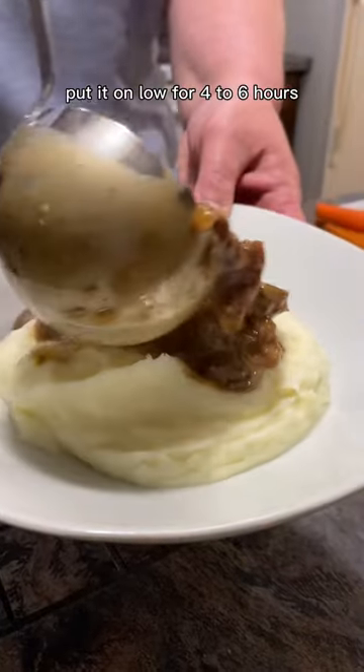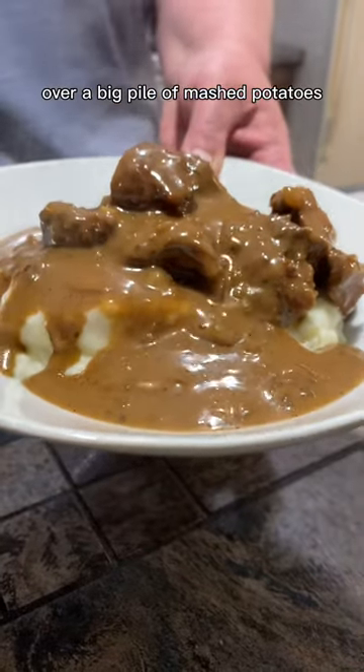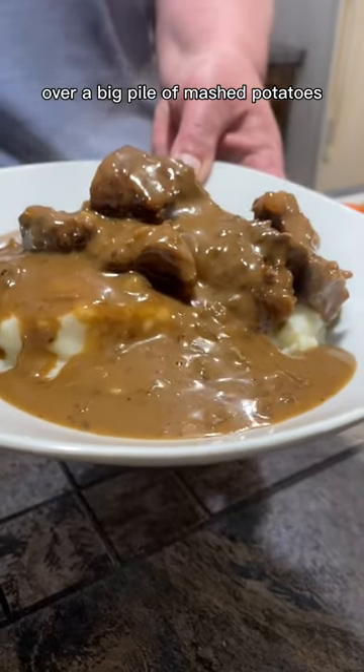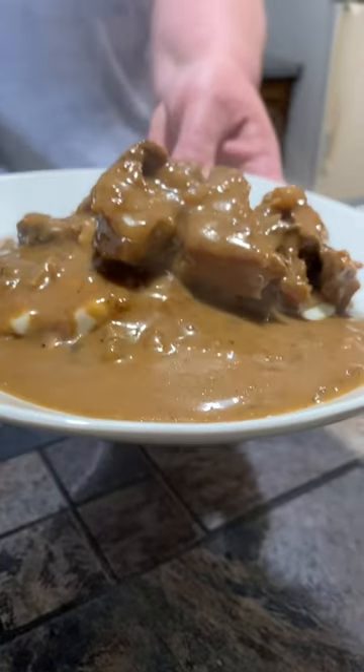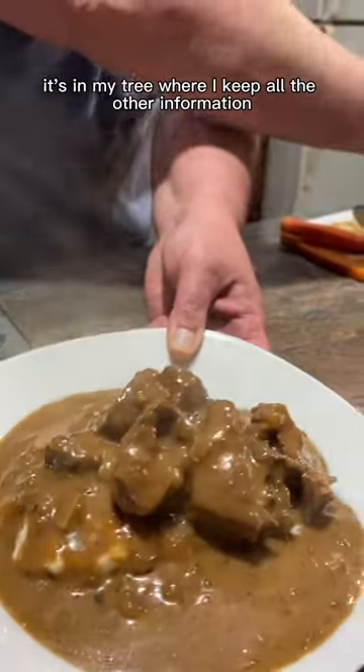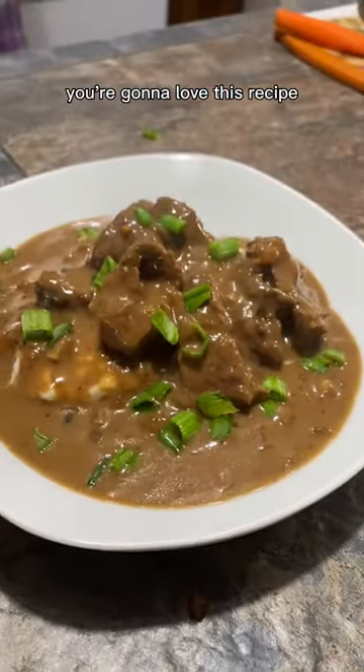Throw the lid on, put it on low for four to six hours, then serve that roast and gravy over a big pile of mashed potatoes. It just doesn't get any more comfort food than this. If you want to check out the chopper, it's in my Linktree where I keep all the other information. You're going to love this recipe!